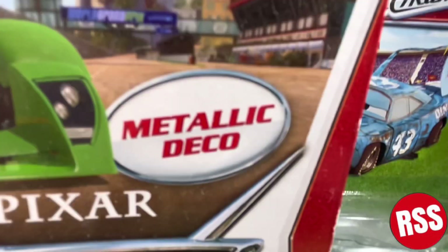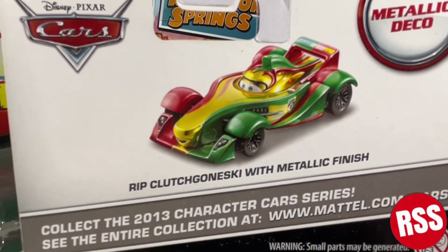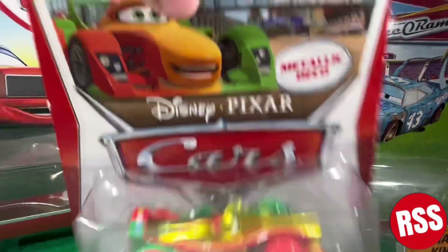You can see his nice card art there, the Metallic Deco logo, and the Disney Pixar Cars logo. On the back, you can see the Disney Pixar Cars Metallic Deco and the nice diecast art, which is a little bit different compared to most other cars from that time. Let's get right on into the diecast.